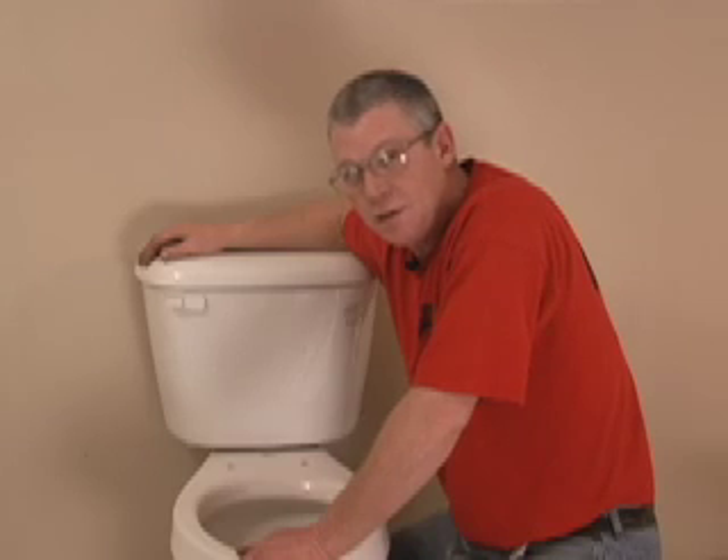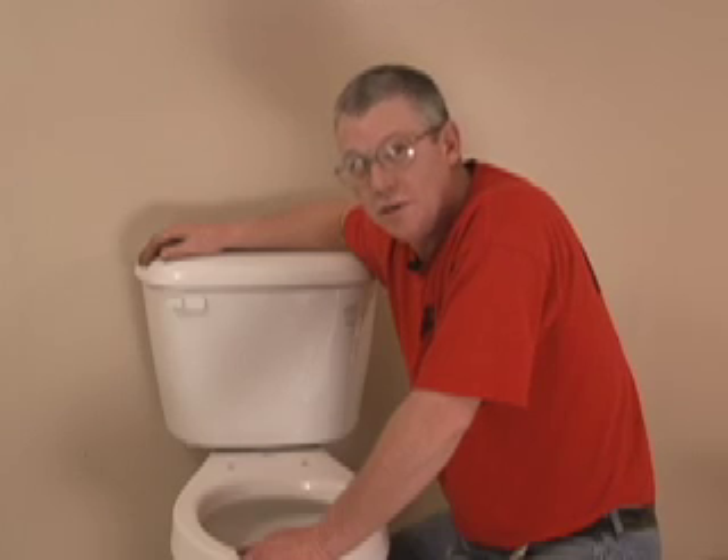New wax ring, tighten the bolts down and it's solid as a rock. It's ready to go. And you can do this on both sides if you need to.